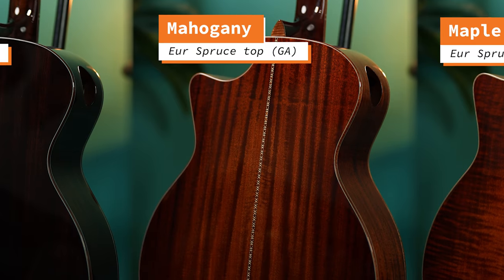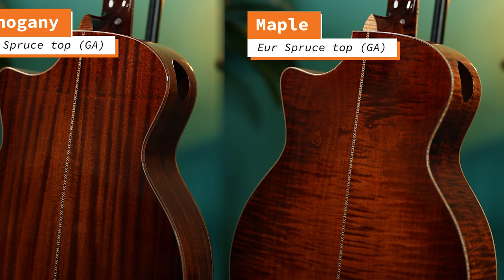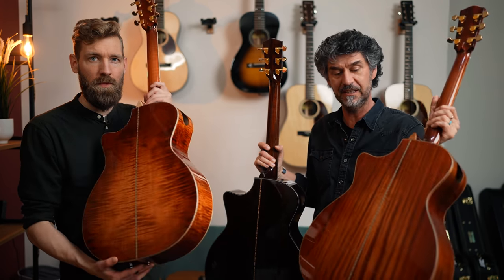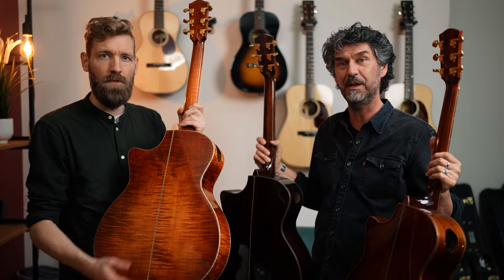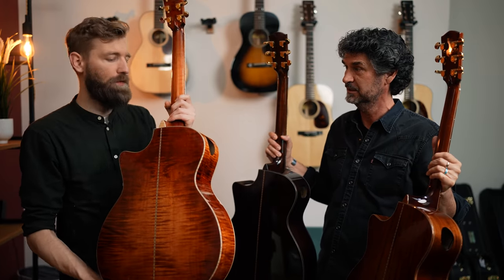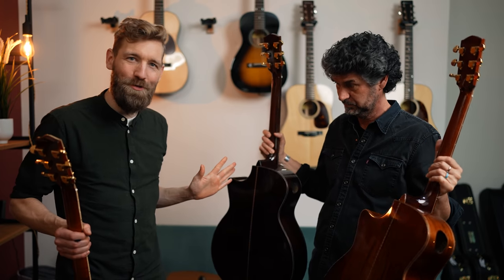This is the Maple back, and you can see the differences clearly — Maple looks so different from the rest. Maple is usually white, so this one is stained, but it's got the flame. On the Mahogany you see vertical grain, where Maple — if you have a nice flamed Maple — is always going to be horizontal. Beautiful. So we've heard the differences between Mahogany, Rosewood, and now we also have Maple in the mix.